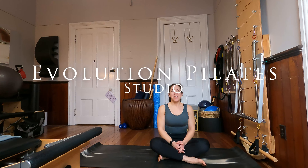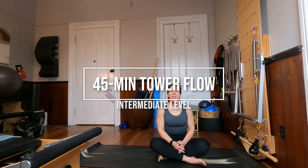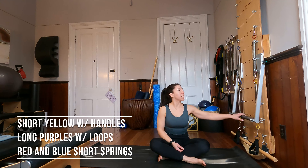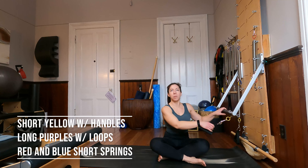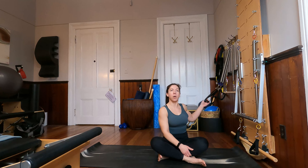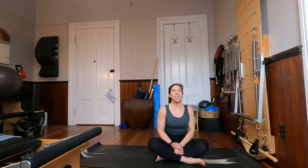Hi guys, Laura with Evolution Pilates Studio here to bring you a full body tower workout. You can do this workout on a tower like I have attached to my wall or you could also use a Pilates Cadillac. Use the equipment that you have. As far as springs go today, we will be using the push through bar, some short yellow springs with handles for arm work and core work, and then later some long purple springs for our leg series. Have those things handy and we will get started.